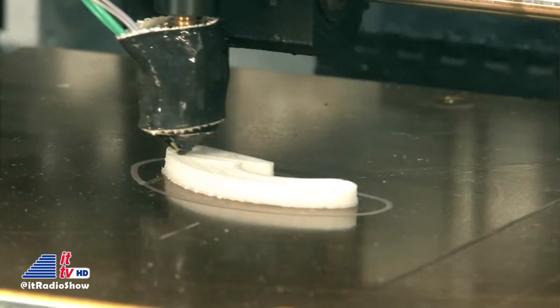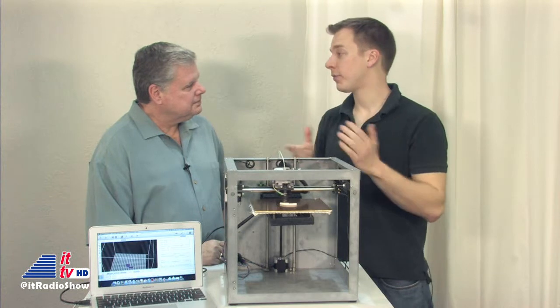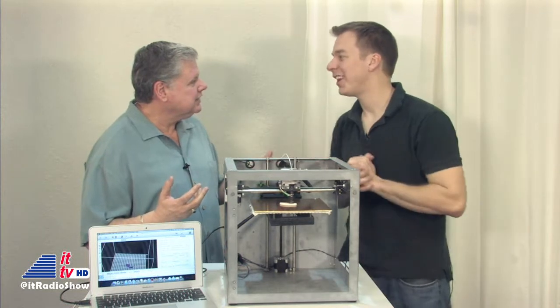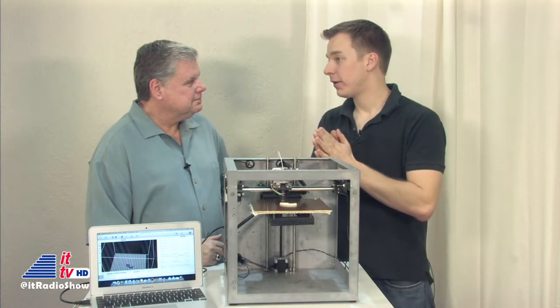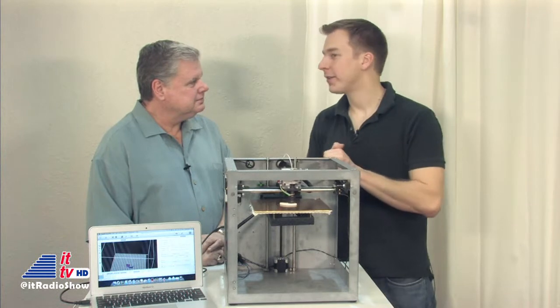Anything you can imagine. We use two types of materials. What we're using right here is ABS plastic — a very common, very safe plastic. Isn't that what Legos are made of? You got it, exactly. We can also use PLA, which is a fully renewable, recyclable resource — it's a corn-based plastic. We've probably used those with little utensils at convention centers as we travel.